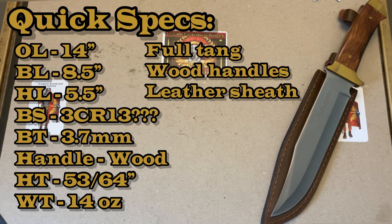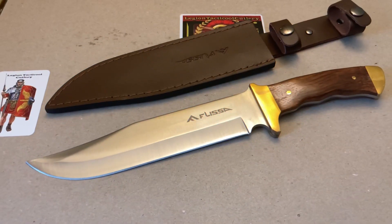It is a full tang with a wood handle, and it looks like it's got some brass fittings — I'm not 100% sure, it doesn't say this on the specifications. It does come with a leather sheath which I will show you in a close-up. That's it for the specs for now. Let's get to the close-up.